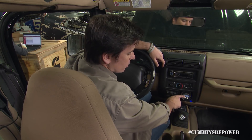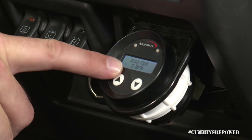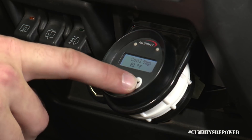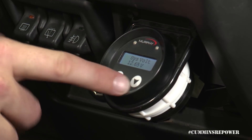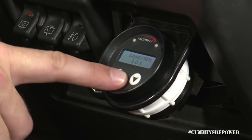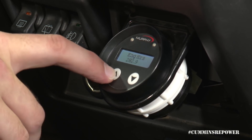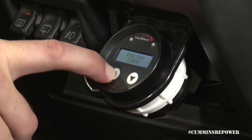Here you have the Murphy gauge — you can cycle through different parameters. We have ours set up to show engine speed, which right now is zero RPM; coolant temp at 81 degrees F; system voltage; engine hours; and load at RPM, which tells you how much of your torque curve you're actually using at any given pedal position or driving down the road.